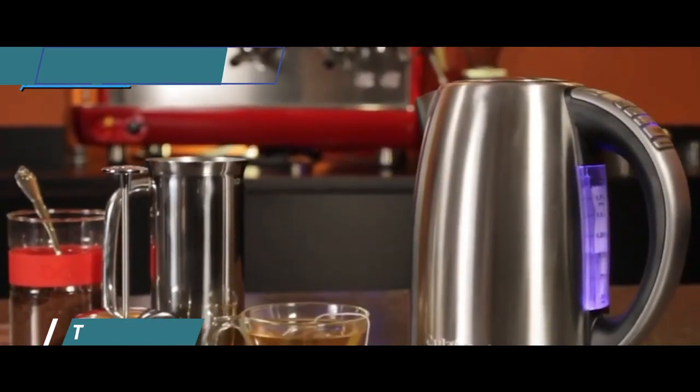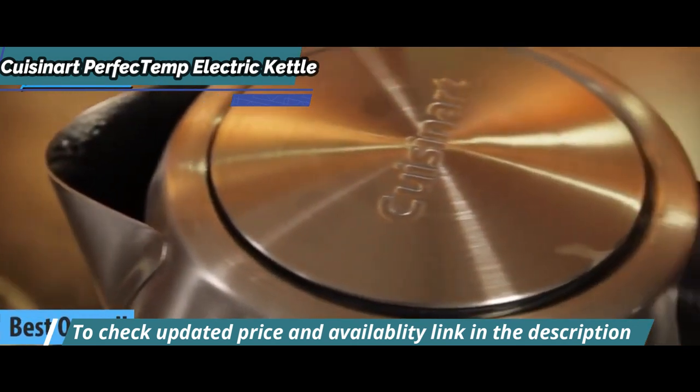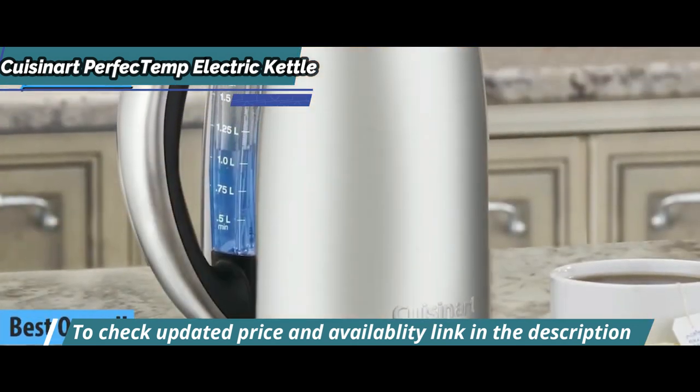Finally, we present to you the long-awaited gold medal and the title of best overall electric kettle available on the market in 2023. Meet the Cuisinart Perfect Temp Electric Kettle.